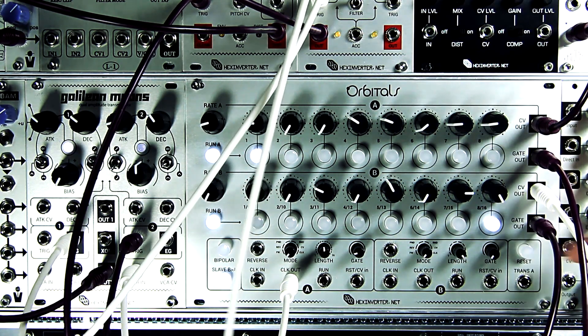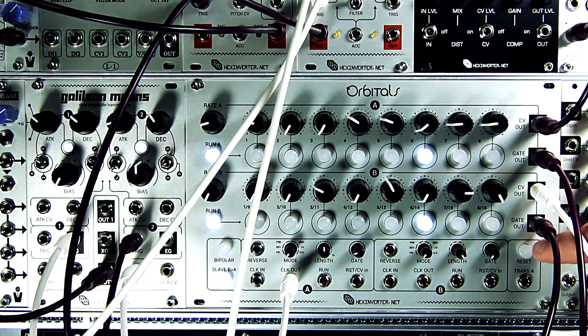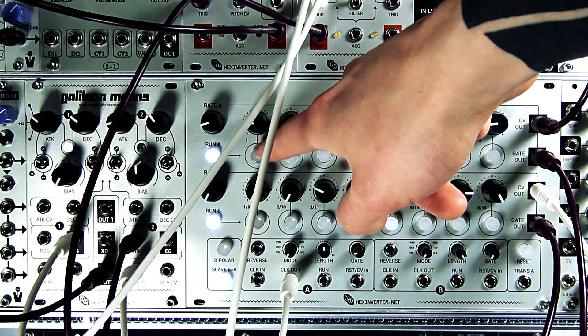Turning it back to 8, we can hit the reset button and reset both sequencers. The sequencer resets to step 0, which is an imaginary step — it doesn't actually exist — but the next step that plays is the first step.